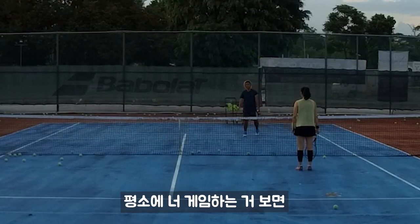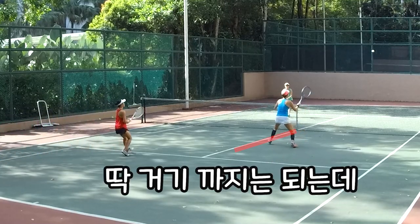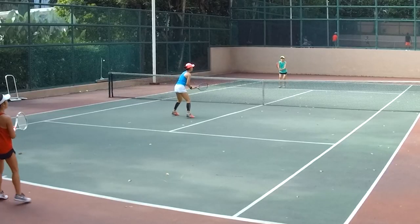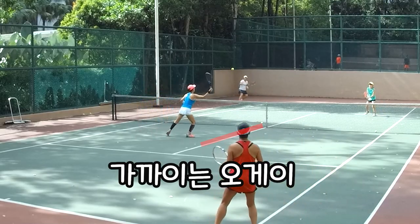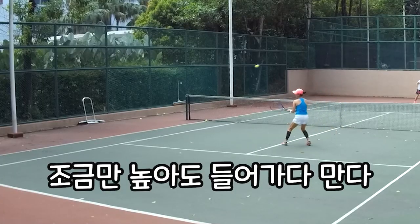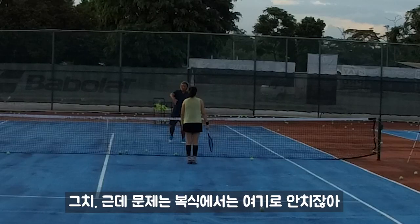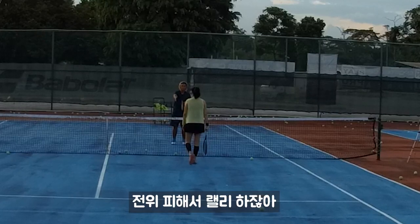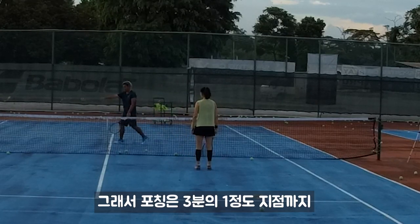Now your range — normally when you play, your range is only here. But normally when we play doubles, we won't play to here. We always keep to the side. So we try to make it three-quarters of the box.